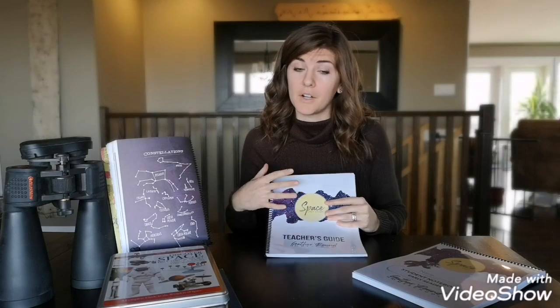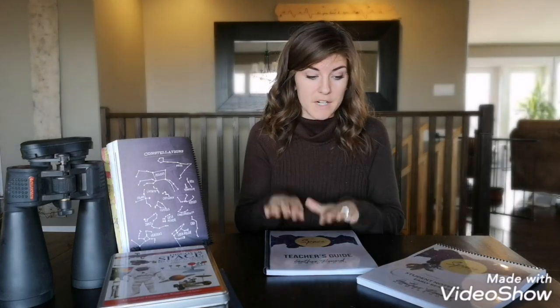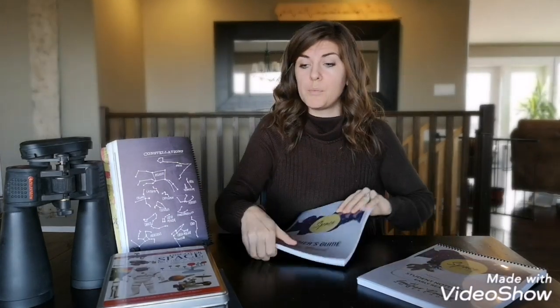It's doing school with all of your kids. How that works is you do your lesson all together, and then each kid is assigned their appropriate level of work in their notebooks. So we have our teacher's guide and the early reader notebook.